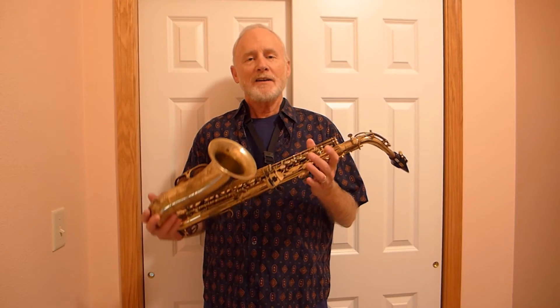So here we have an H Couf from Germany, made by Keilwerth, Alto Sax.